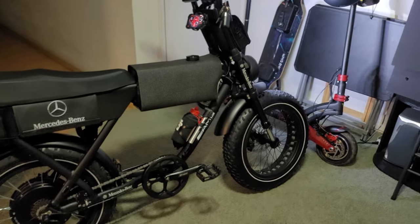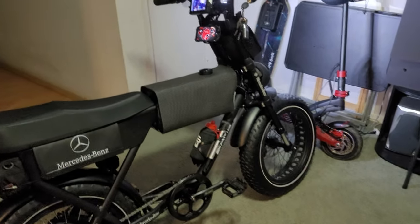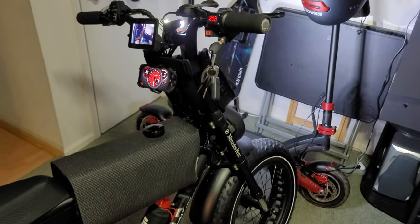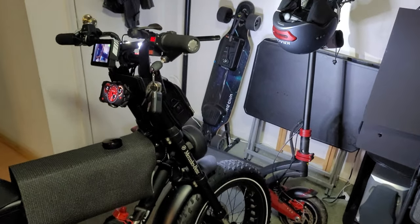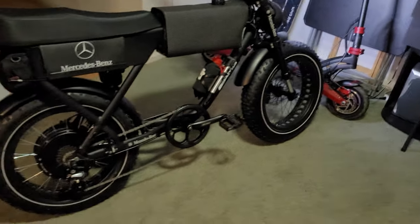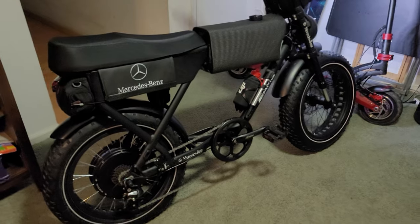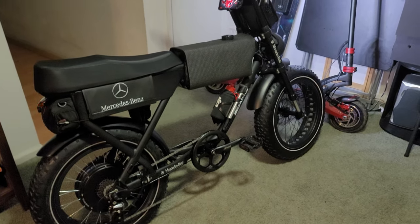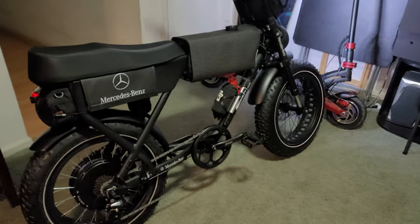I see a lot of people asking how to 72-volt a Super 73, a Rad Rover, or any of these bikes — they can all be upgraded and 72-volted, and it won't cost you $2,500 as I've seen on some other videos. That's ridiculous — that's a whole other bike. $2,500 to upgrade to 72 volts? I don't even want to pay that for the bike. I bought a 3,000 watt kit.